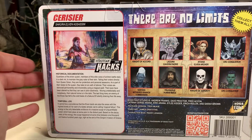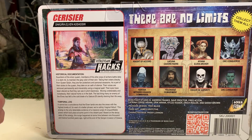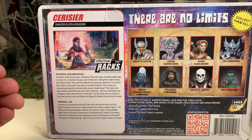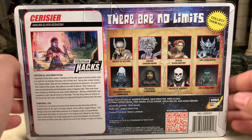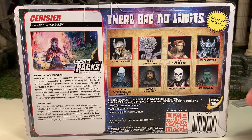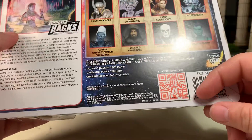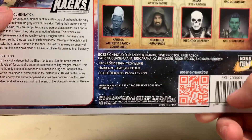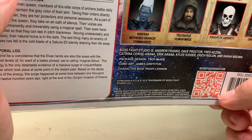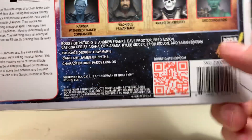Here are the other characters that are available. I own all of these, so be on the lookout for reviews for these figures. I know I've reviewed a few already, and I'm going to continue making reviews until I've gone through my whole collection. Keep an eye out for those on my channel. And here is a QR code which will take you directly to the Boss Fight online store where you can purchase your own figures.